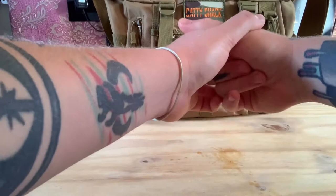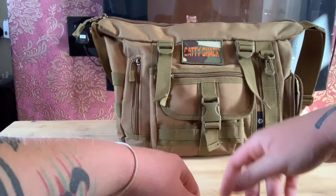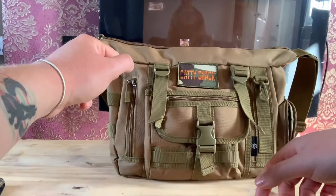It is a game bag, so it does have a game compartment, but I prefer to use a game holder around my neck with a bit of paracord to carry my game, and then I put all my equipment in this bag. I'll show you what's inside and explain everything.